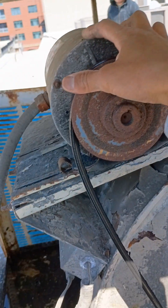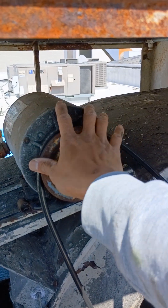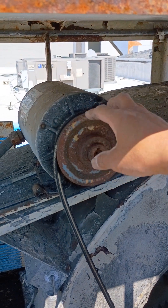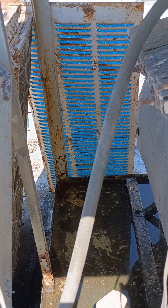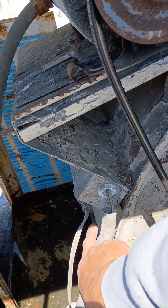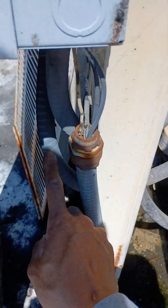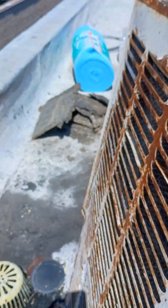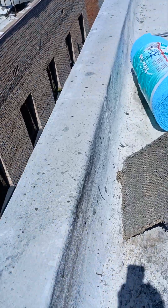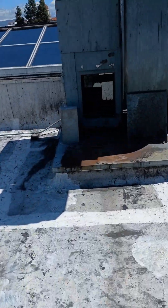We're going to cut these out, get the motor out, and run it to the manufacturer — hopefully they'll have one. They'll definitely have the pulley and the motor, so we'll get those. We're also going to fix the electrical here, because the electrical is very janky. We'll get all that repaired, including the power incoming to the disconnect — all of that is going to get replaced.